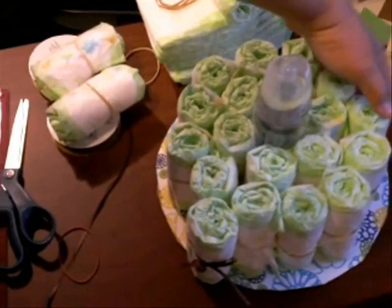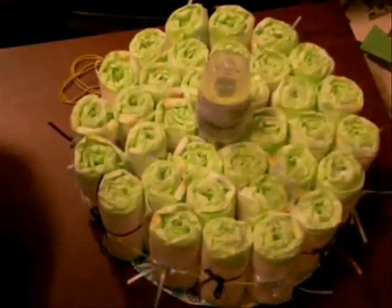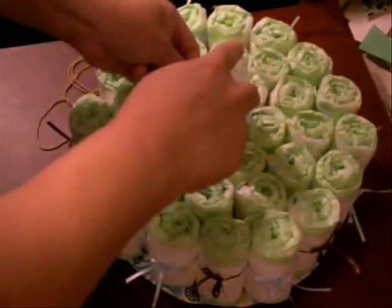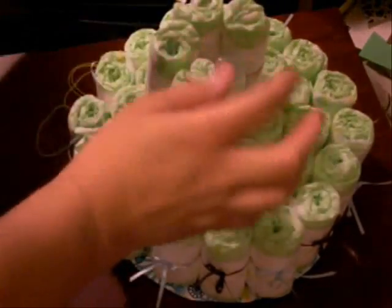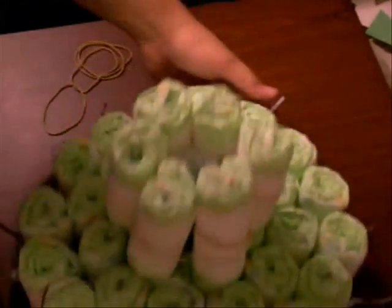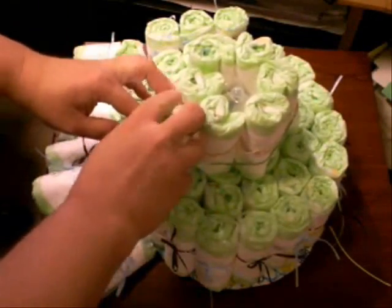So 18 diapers go around the outside of the first tier. Now we're going to work on the next layer — again six on the inside, then 12 around that, and 12 on the outside. I decided to do blue and brown, so I just alternated the blue and brown ribbons going around the outer layer.